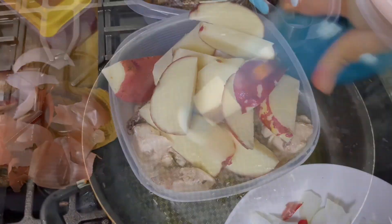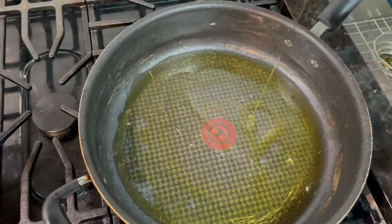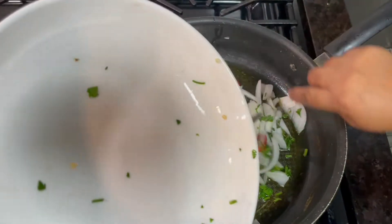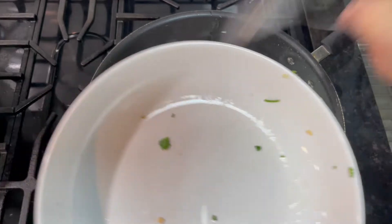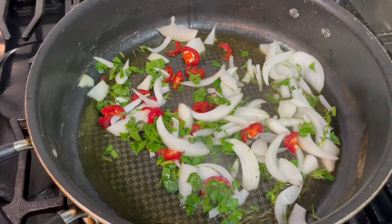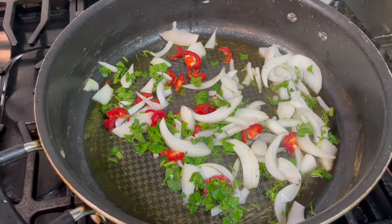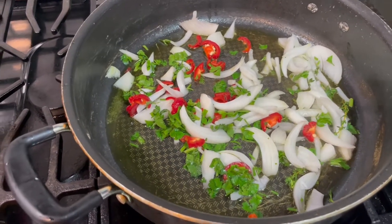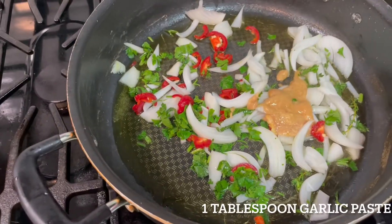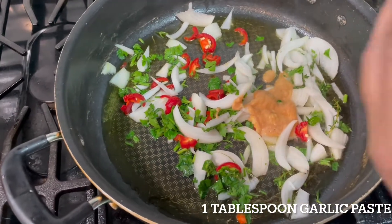I'm going to put my oil in — you could use any kind of oil, just enough to coat the pan. I'm going to put the garlic paste in here — a direct tablespoon of garlic paste.